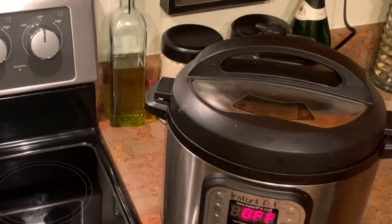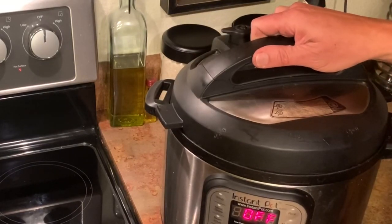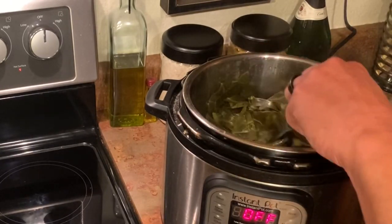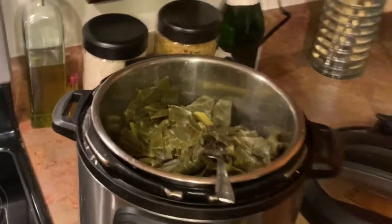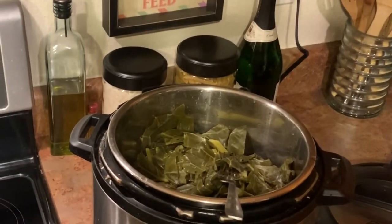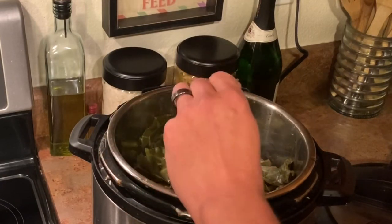Our collard greens are done. Let's go ahead and dig into these — I just let it natural release and it finally came down. Look at that. It could probably use a little bit of hot sauce at this point too, and you can season to taste. Let's give it a taste test — they are blazing hot right now. There you have it: collard greens, as easy as can be. They are very good, very easy, take no time at all. You can do it on the stovetop but it takes a little bit longer.